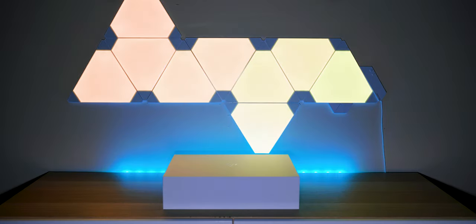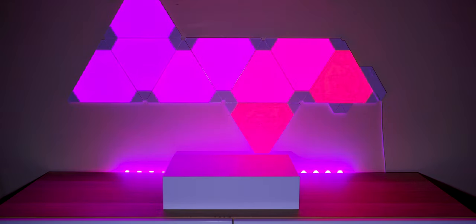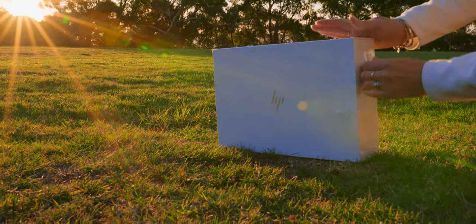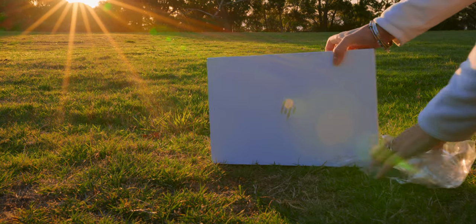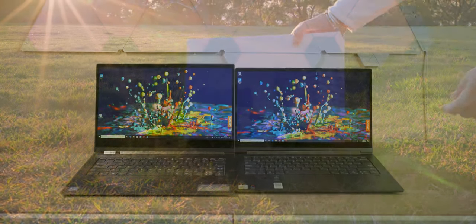Alright, I finally got an HP in the house! So hopefully this is the start of a lot more HP laptops coming in. I'm going to unbox this HP EliteBook Dragonfly, and there are some things on this laptop that I have never seen on a laptop before. Using it — oh man, I'll get to that in a sec.